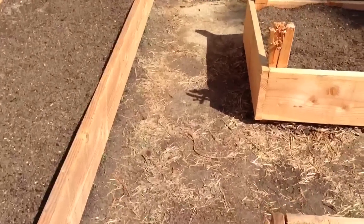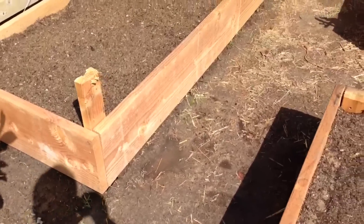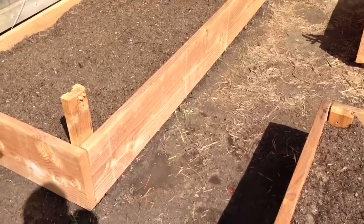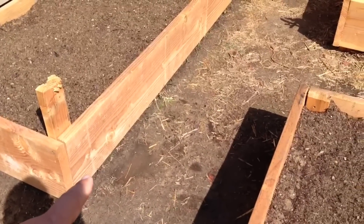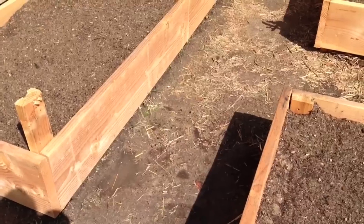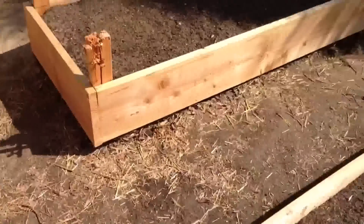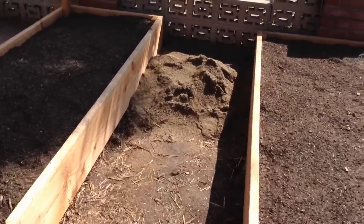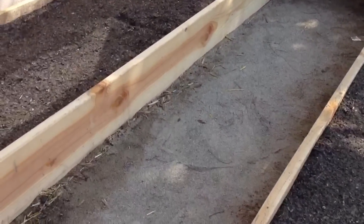I'll fill all this in with sand. I'm going to put a 2x4 right there, and then I'm going to fill it up with sand. The sand actually sets up really good between the rows, like over here. I'm going to bring it up about 2 inches on the boards.